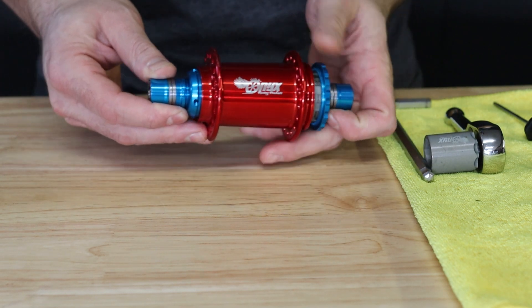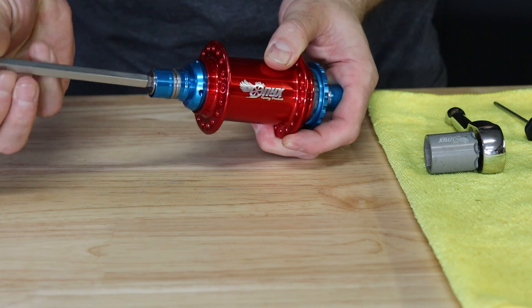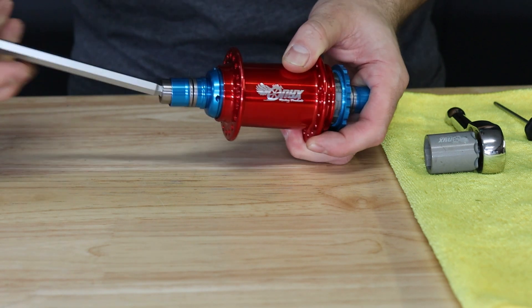Begin by removing the axle bolts from the hub. Use your 8mm hex key and turn counterclockwise until the bolts are completely removed from the axle.